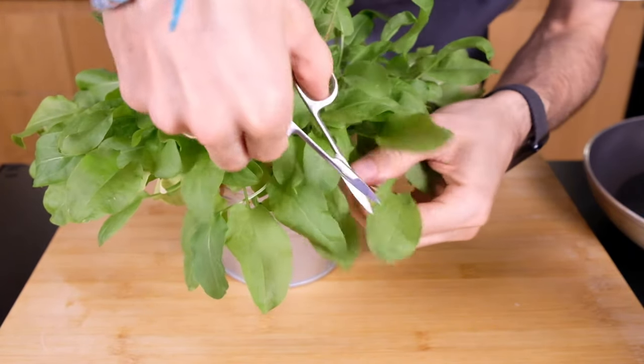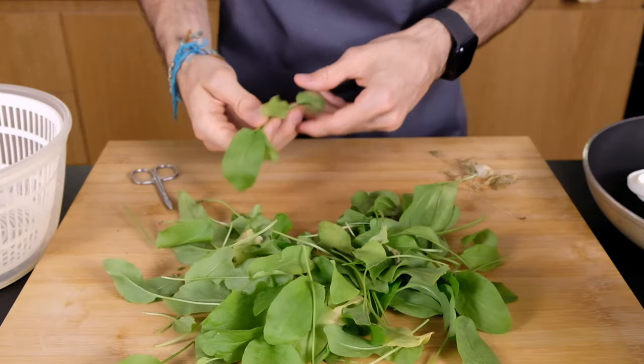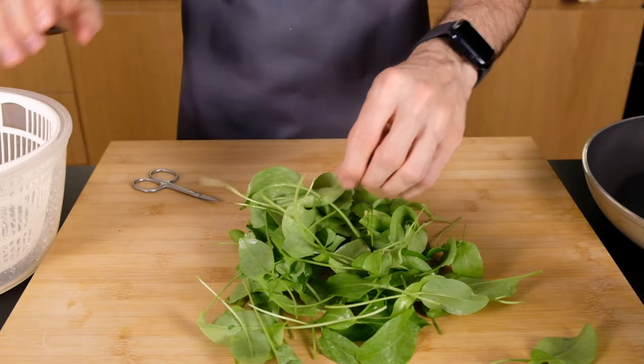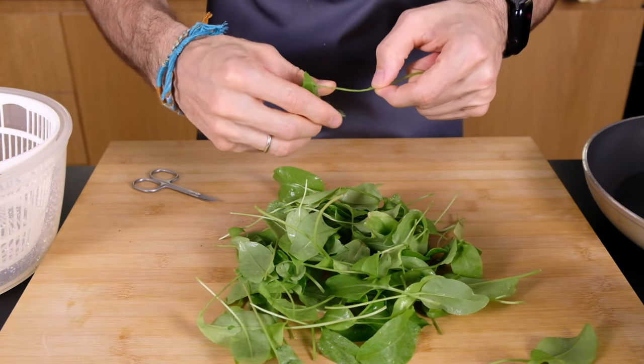I wash and prepare the sorrel. I use my own sorrel because I couldn't buy sorrel in a market in my city. I need two cups of sorrel. I remove stems from large leaves and save the small leaves.